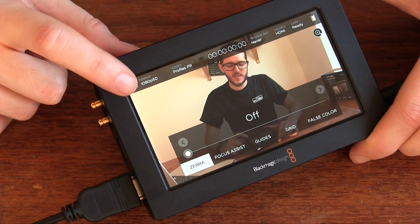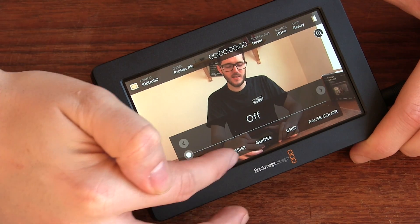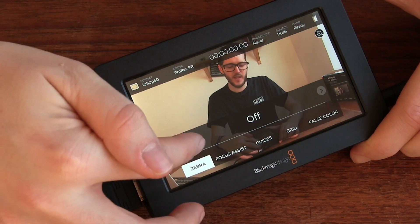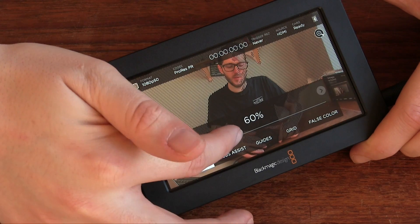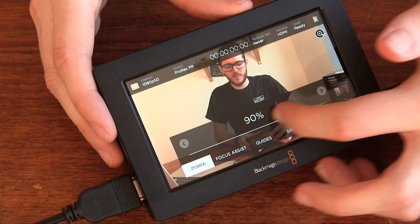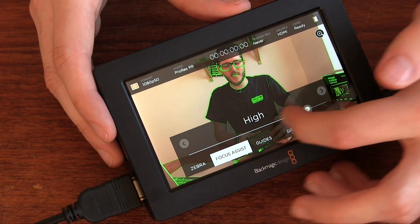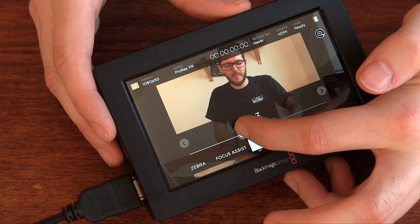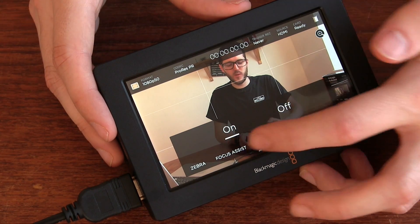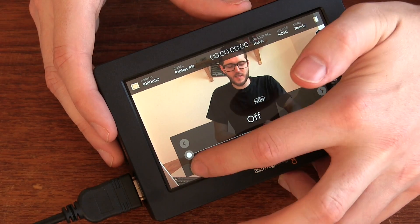Next, you can jump into the settings by pressing in the top corner. You can see options like zebra, focus assist, guides, a grid, or false color. I'll play with those a little bit so you can see what they do. With zebra you can see the highlights indicated, and with focus assist you can see that happening too — medium, high. The guides give you framing options like 4:3, 2.39:1, and so on. There are also grids, and false color if you want to get really detailed with exposure. To exit the menu, just tap outside of it.